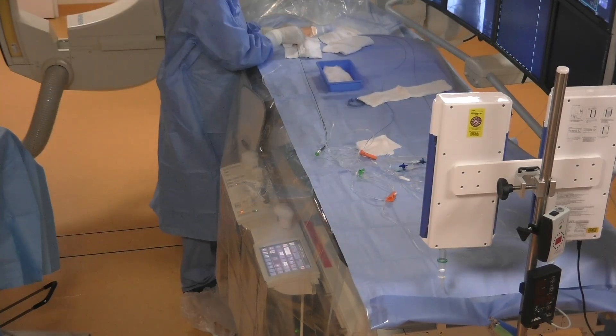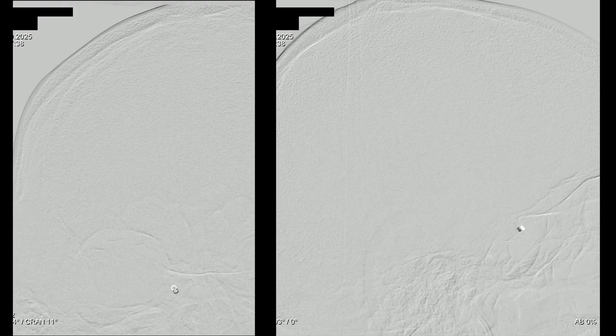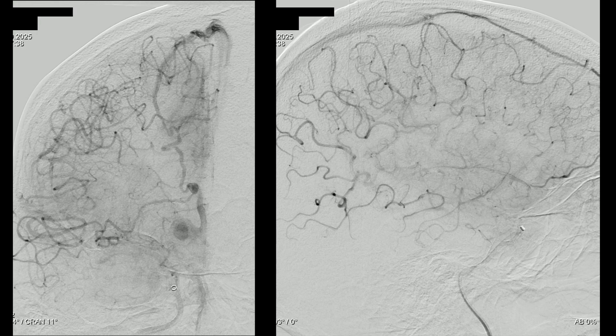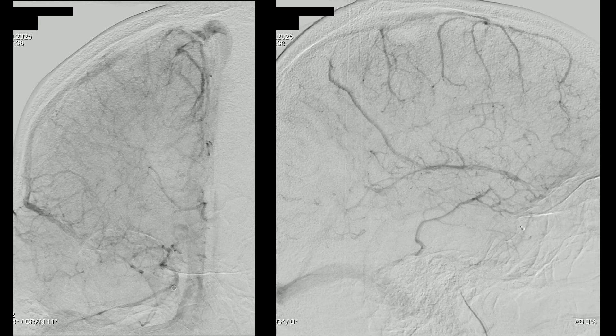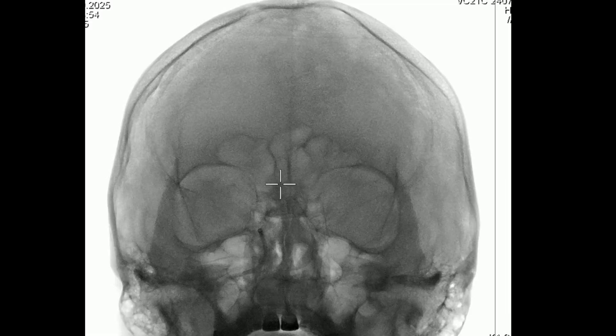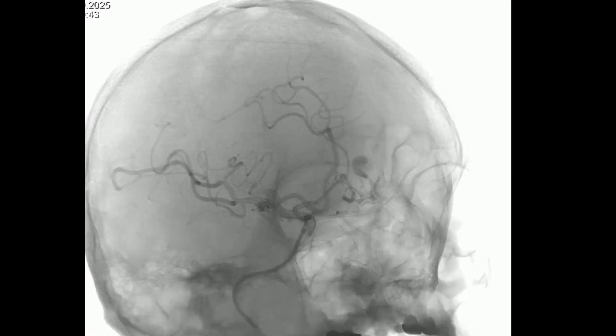We insert the intermediate catheter and perform a 2D angiogram — a standard overview which has many purposes, for example comparison at the end of the intervention to rule out complications. Now we need a 3D angiogram to help us choose a suitable working position.